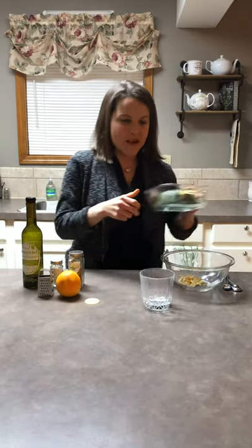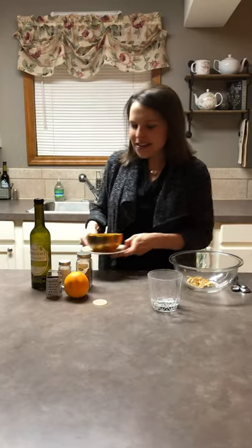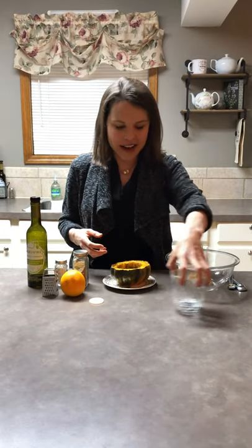Let's pretend that we have our acorn squash already out of the oven — here it is, ta-da! We have our beautiful acorn squash. It smells amazing. You can smell the cinnamon and the natural sweetness of the acorn squash, and now we're gonna jazz it up.